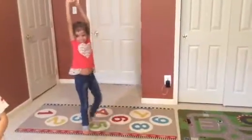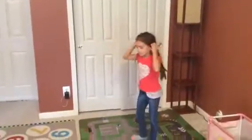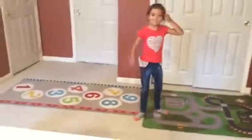This is going to be a cartwheel. This is going to be a round off. This is going to be a one-handed cartwheel. This is going to be a one-handed round off. And this is going to be a back handspring.